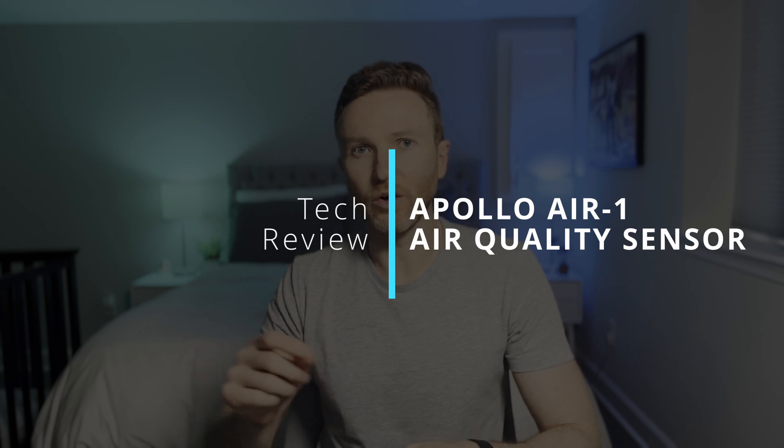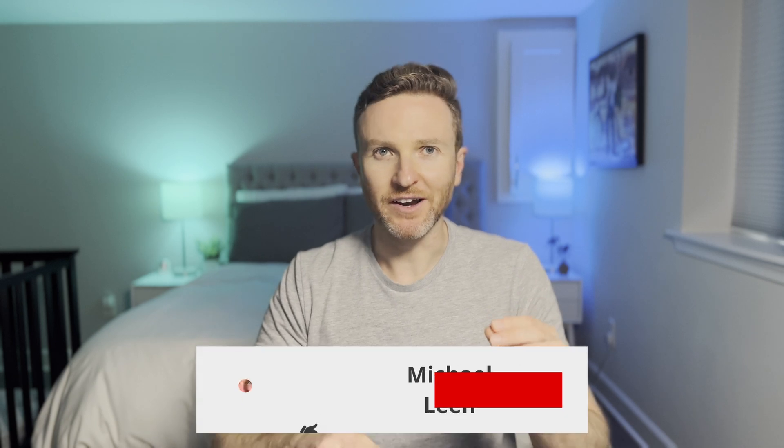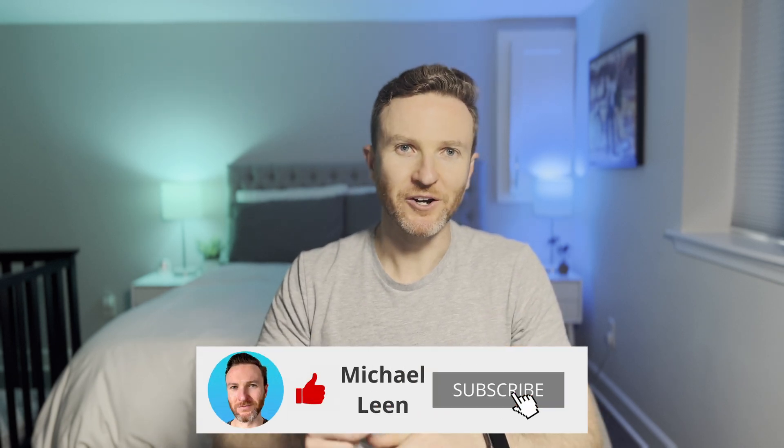One of my earlier videos was a complete guide to everything you need to know about smart home sensors. In that video, I talked about air quality sensors but noted that I was not currently using one. Well, that's no longer true. In this video, I'm taking a look at the Air One air quality sensor from Apollo Automation. I'll show you what it does, how you can use it in your smart home automations with Home Assistant, and what I think of it. On this channel, I cover how tech can make you more productive, so if you're new here, hit that subscribe button. Let's do this.